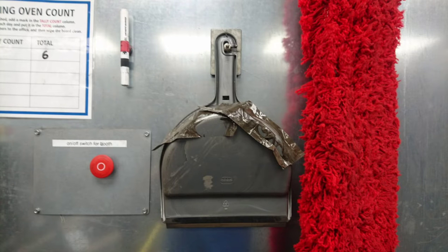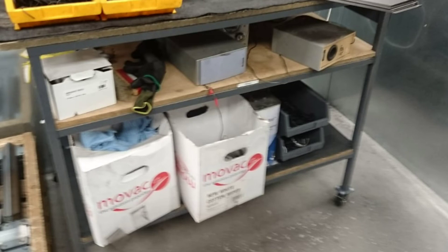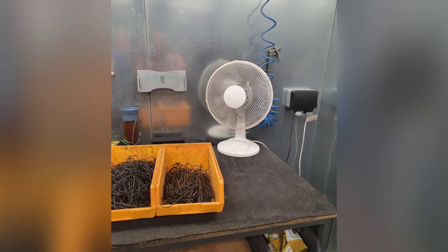Damien and Marius fixing what bugged them by installing the new dustpan and also 3S-ing the table, getting rid of all the crap from underneath. Great work, and also adding a fan for the hot weather we've been having.